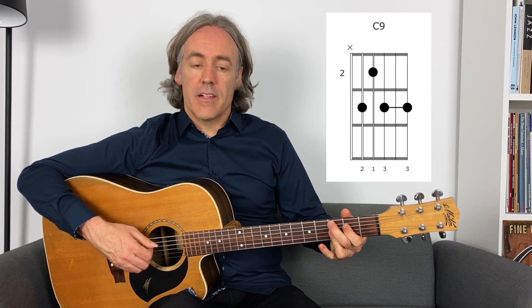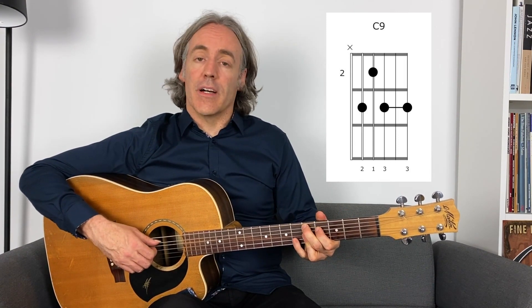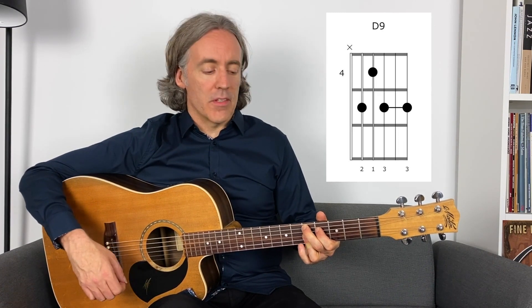I'll use a C9 chord for when the C chord comes up — the IV chord of our blues in G. And then the V chord is D, and I'm going to use a dominant 9 for that as well, rather than just the dominant 7. Just voicings I like. There are lots of voicings we could use, and this might be a good opportunity to learn some new chord voicings as well here today.